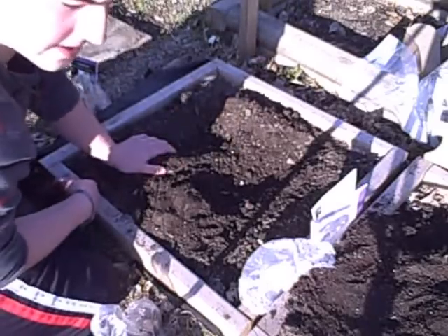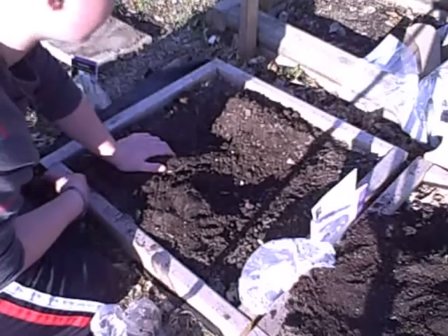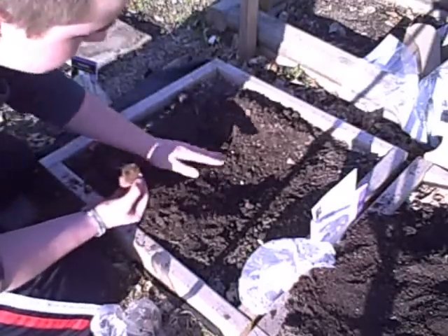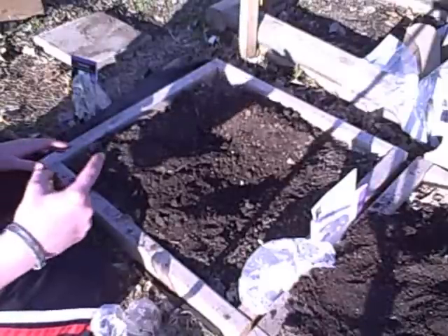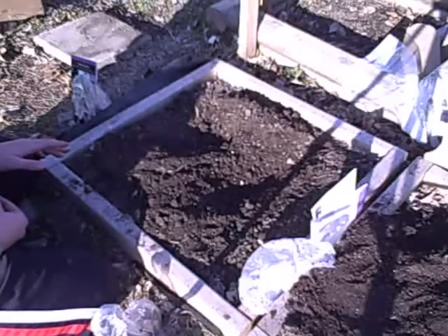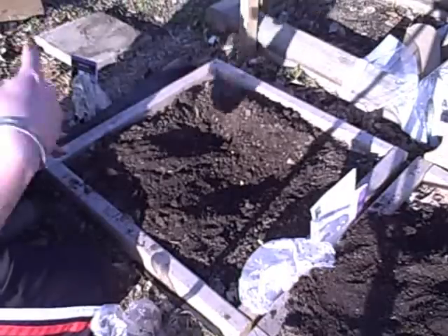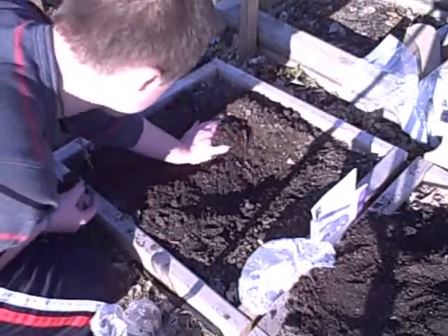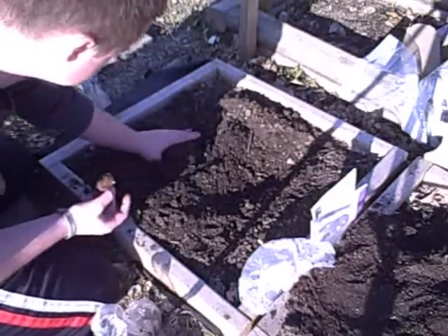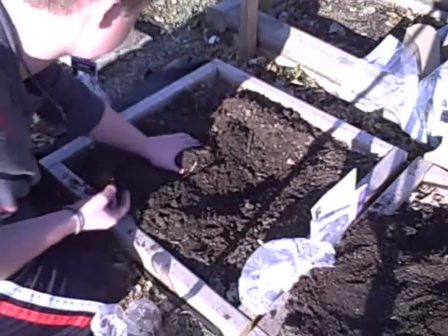I'm going to be taking it all apart and restarting. I'm going to be making it into kind of a trapezoid shape — probably a weird looking greenhouse — but it's going to go this way, this way, this way, and this way. You all know what a trapezoid looks like, hopefully.